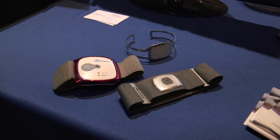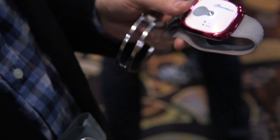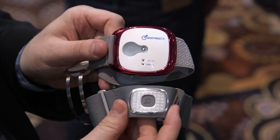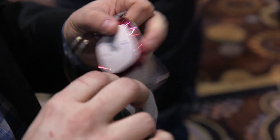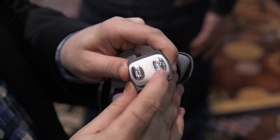Hey, I'm TC with The Verge, and I'm here with Body Media's Core 2 Personal Fitness and Health Monitor. It's an updated version of their original Link and Core fitness and health trackers. As you can see, it's much, much smaller — about the size of an iPod Nano — and it's got a number of sensors here on the back.